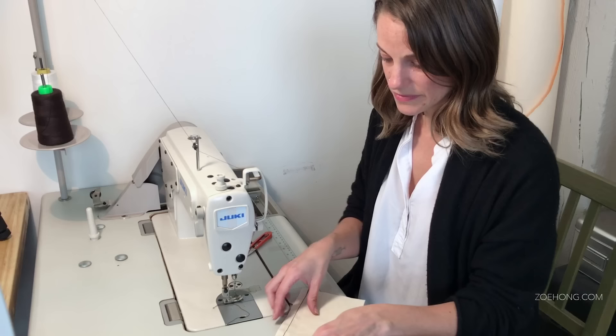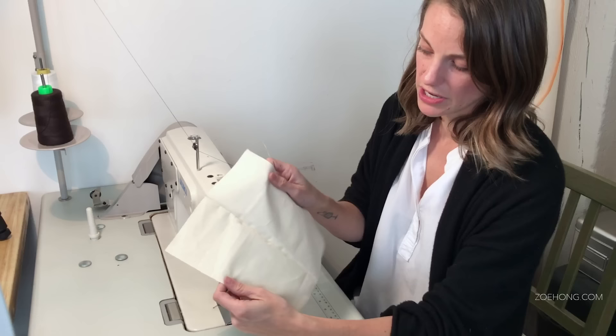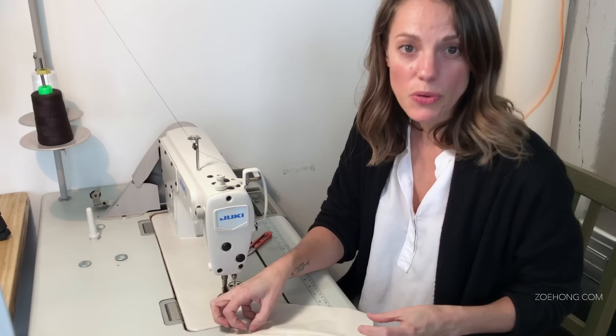You can see I have a really nice, clean, straight stitch — a half-inch seam allowance all the way along. When I open up to the front of the garment, it's nice and clean. If you open it up and there are ripples or the fabric is being pulled or stretched, that typically means your tension is off, so you want to adjust it. You want to learn how to troubleshoot your machine.